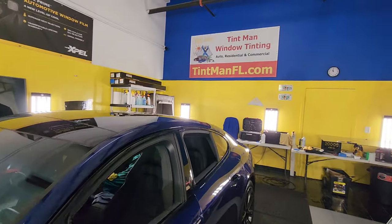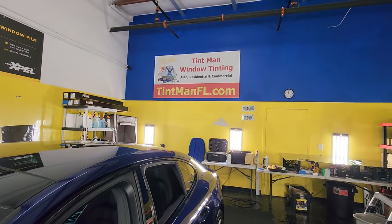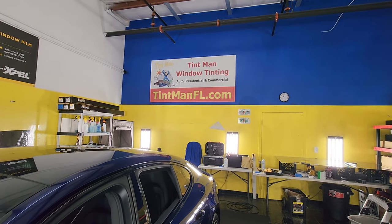You can learn about the different films, locations, and all of our services at tentmanfl.com.